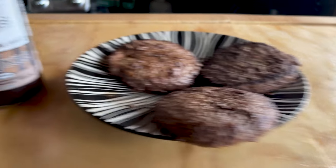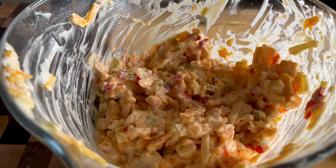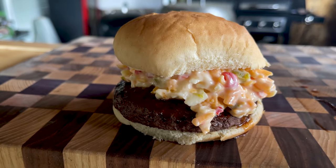What do you get when you take several burgers, a drunk uncle from Idaho, some pimento cheese? You get one hell of a burger.